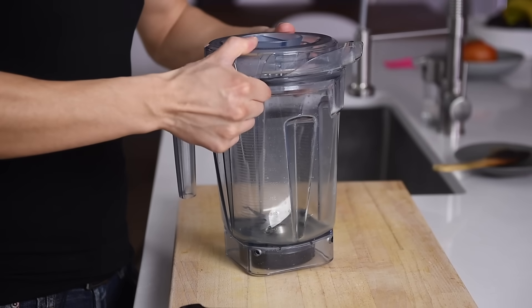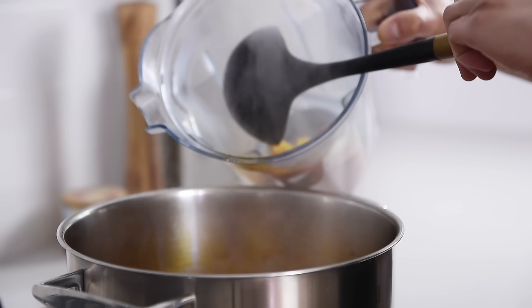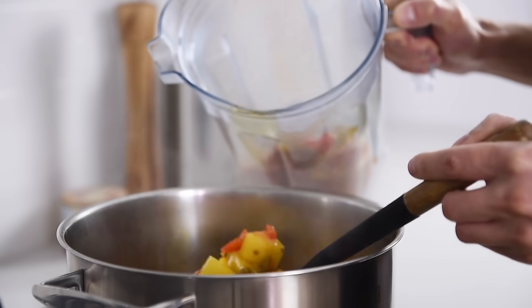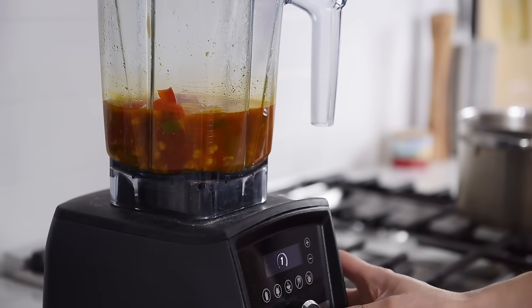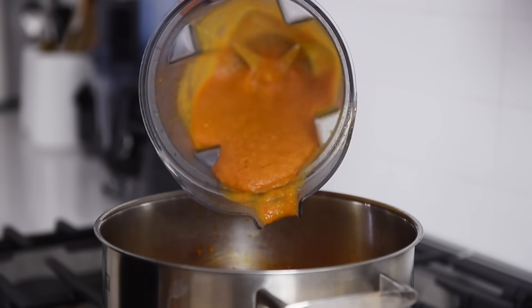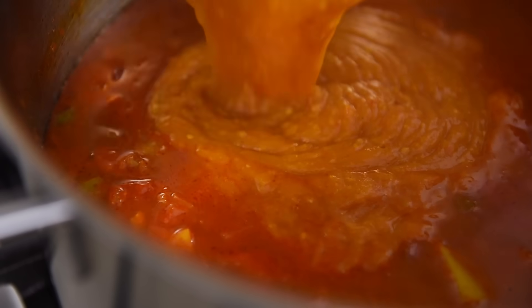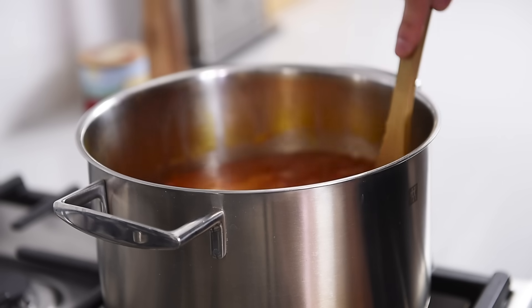Transfer about 3 ladles of the stew into a blender and blend on medium high for a few seconds. Transfer back into the stew — this will add a lot more body and give it a delightful texture. Give the pot a stir to combine.